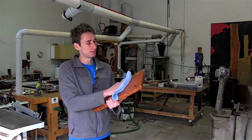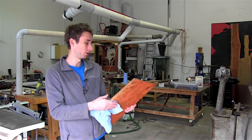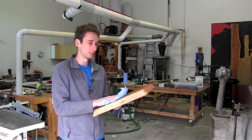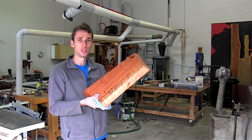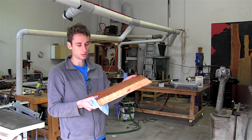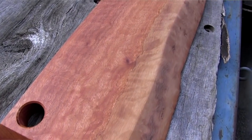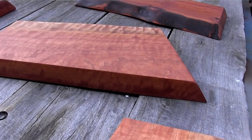Alright, so there it is — my chopping board. I let that sit in the butter for pretty much a whole day, all of Saturday. Then I came in with a couple of clean rags and buffed all of the excess oil off. As you can see it has a really nice sheen, a deep grain impression — it just looks really pretty. The grain really pops and they're quite special.